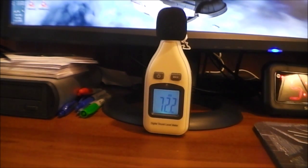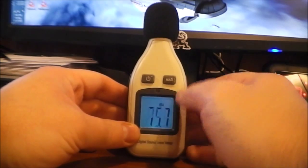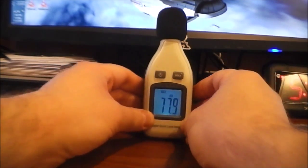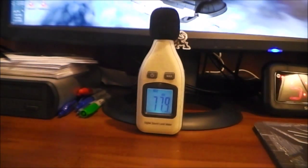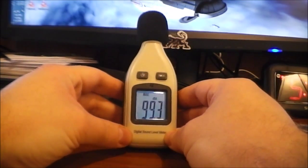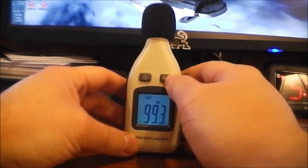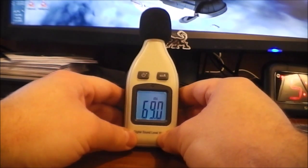It has two modes: one shows you the live reading from the environment, and you can also hit the max button, which holds and displays the peak reading. Right now you can see it creeping up — I got it up to 99.3 decibels with clapping and it's not going down since I haven't made any noise louder than that. If you hit max again it goes right back to showing the live loudness.